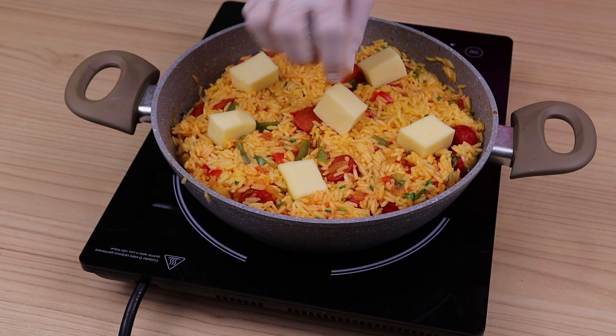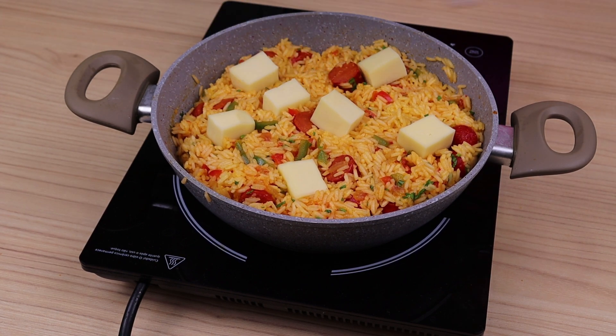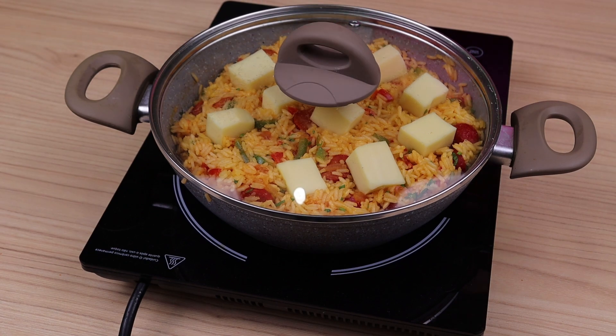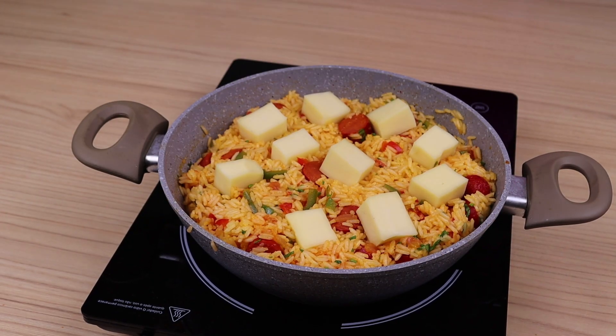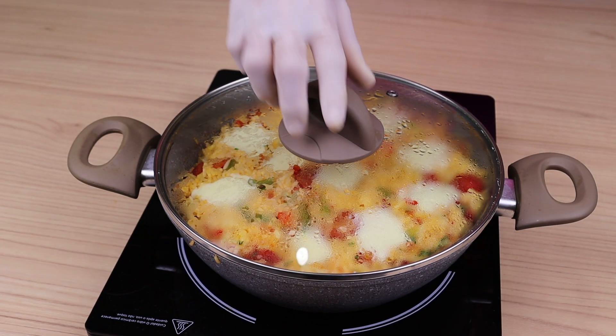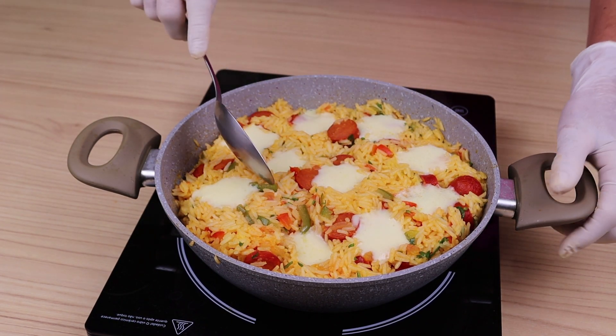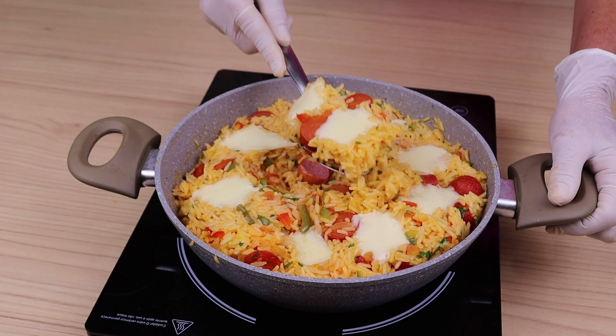Spreading the cheese over the rice, cover again, and wait for the cheese to melt. And now our rice with sausage and cheese is ready — look at how delicious it looks, and you can't imagine how rich it is. I hope you liked this recipe for rice with sausage and cheese.